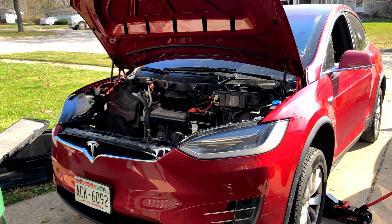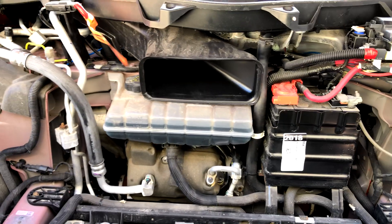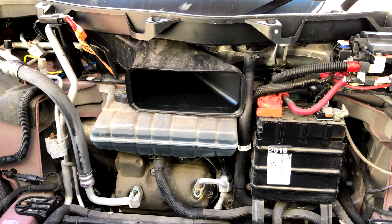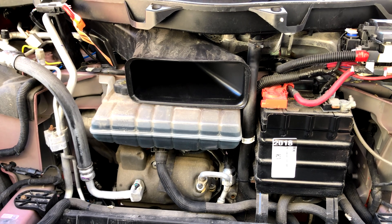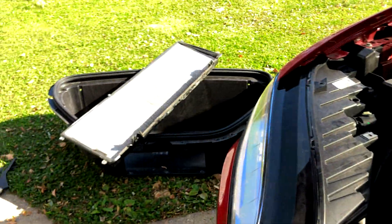A PSA about the biohazard defense filter on the Tesla Model X and S. If you're trying to avoid using biohazard defense mode in order to save the life of the filter, don't even worry about it — because regardless of whether biohazard mode is on or not, if you're drawing in outside air, it's going through that massive filter.